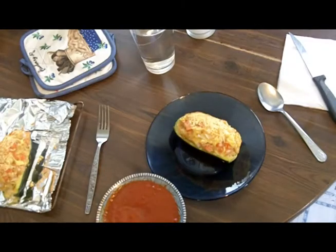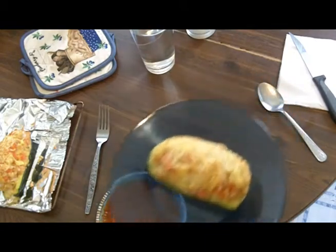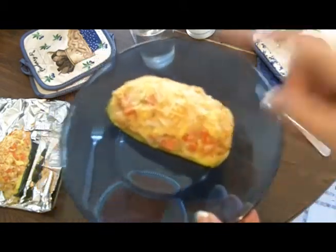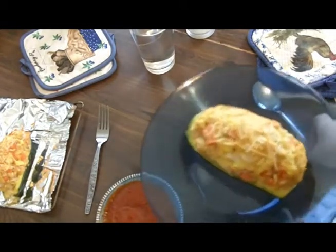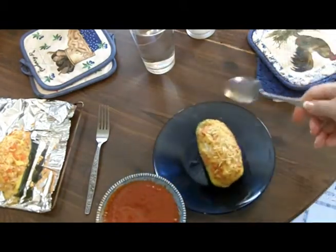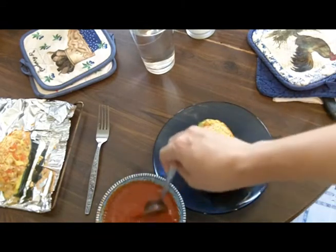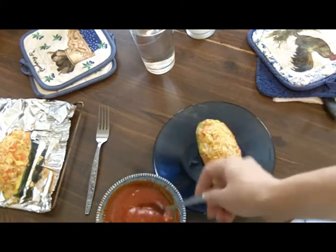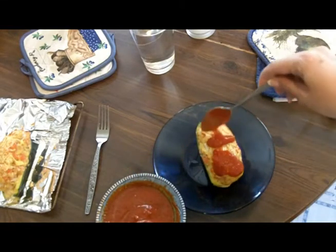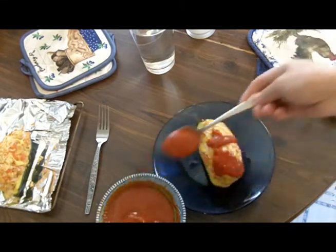Okay, so it's done. The stuffed zucchini is done. You can see it's starting to get like crusty and brown. If you don't like it this cooked, don't cook it this long. This was about 40 minutes, and I've just warmed up a little spaghetti sauce in the microwave. I'm going to spoon it right over the top, like so.